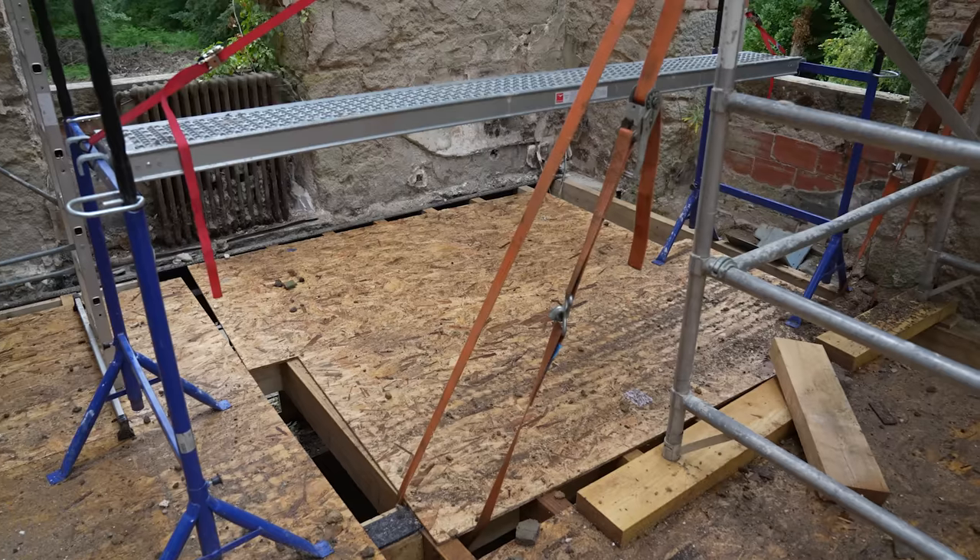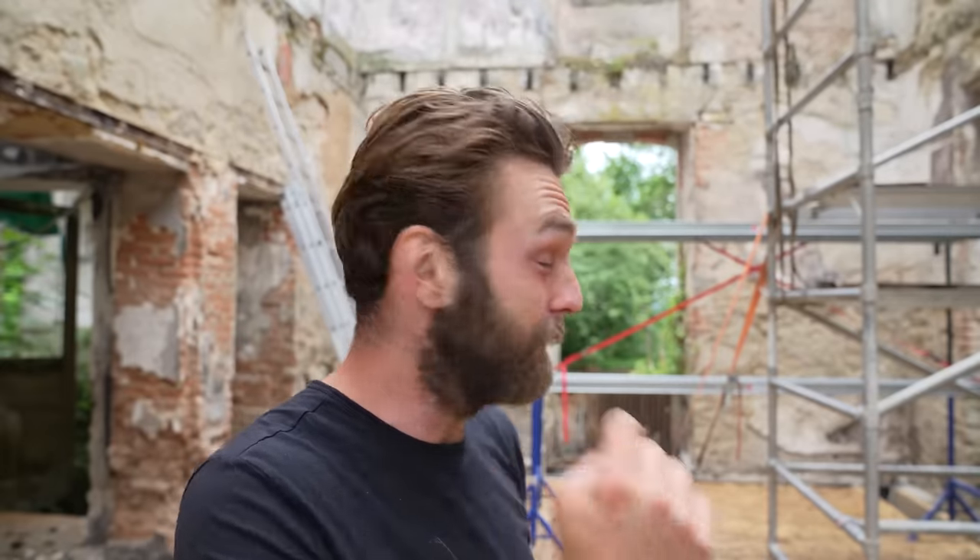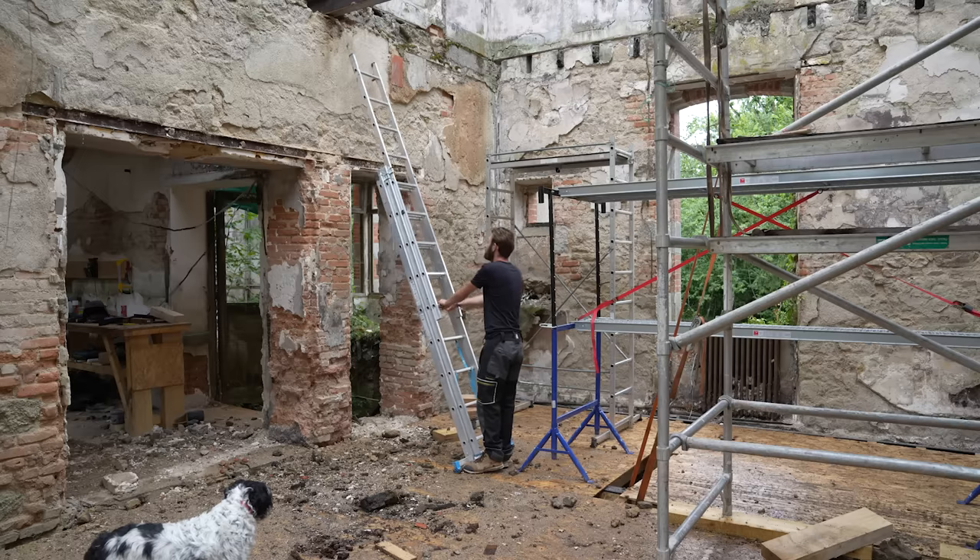Good morning. It's a horrible drizzly grey day but there are some really important things that have got to get done before Monday when Nick gets back. One of them is finishing the floor. I left some of the noggins out so we could move the beams, which actually really helped when we were putting up the scaffolding — we could put the ties around the beams and it was a lot more stable. But now we've done that and got the beams up, I can finish the floor and get the boards down properly.